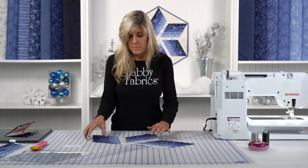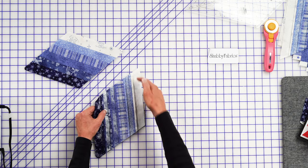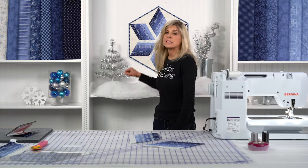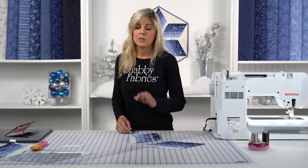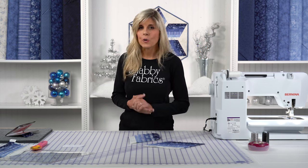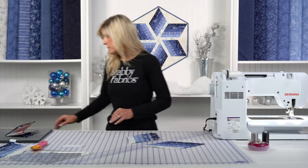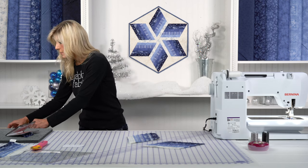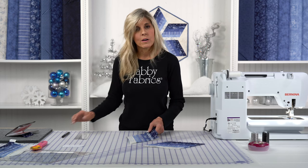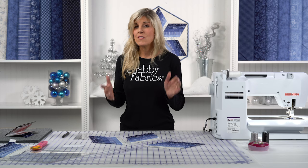We're going to sew this together. Now, you would expect that when you go right sides together you'd sew all the way from beginning to end, but keep in mind this section here is a set-in seam, or what some people call a Y-seam. If you don't like Y-seams, this is totally doable — just stay with me and I'll show you how you don't have to be intimidated by Y-seams at all. It's very straightforward with a couple of marks on your fabric and some good habits.